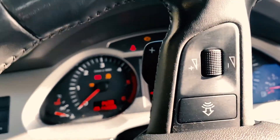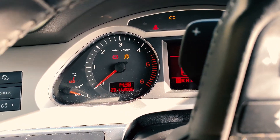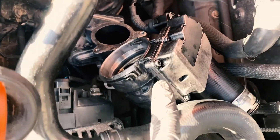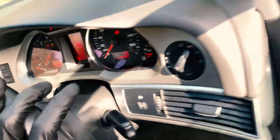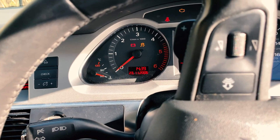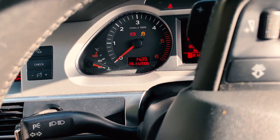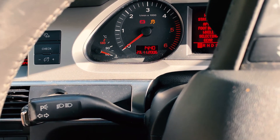We currently have a throttle actuator fault because we hadn't connected the throttle actuator back — we're going to do that now and come back. So we've now connected the throttle actuator as well as the EGR valve, and we should have no errors on the dashboard. The ESP light is on because we have a flat tyre on the front, but the car now recognizes the EGR valve.